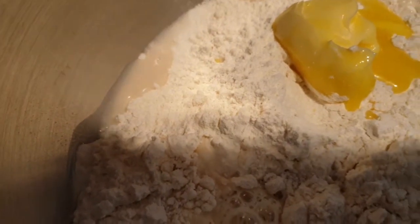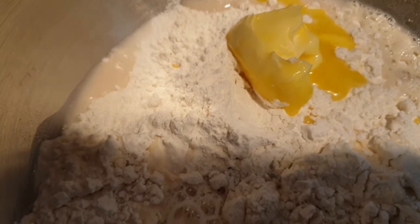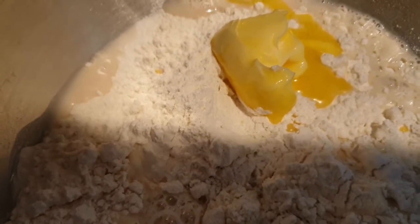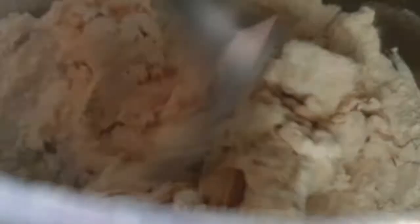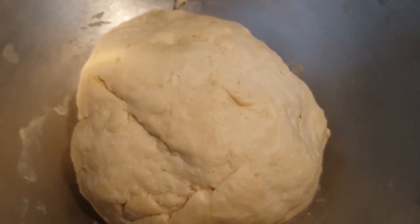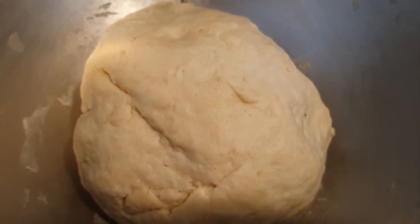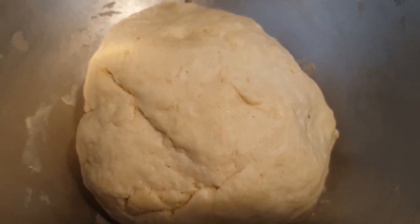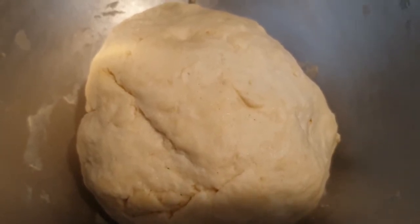Das Ganze gebe ich jetzt in die Küchenmaschine und lasse daraus einen schönen Hefeteig kneten. Ihr könnt das natürlich auch mit der Hand machen, aber ich mache es mir einfach. Das ist nun unser fertig gekneteter Hefeteig. Die Schüssel werde ich jetzt mit einem Geschirrtuch abdecken und an einen warmen Ort stellen – anderthalb Stunden, damit der Hefeteig in Ruhe gehen kann und sein Volumen mindestens verdoppelt.